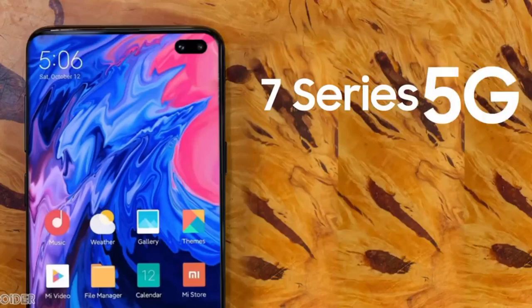Now, Redmi K30 is the K30 Pro. Redmi K30 is launching on December 10th or in the second week of December. I am using the Redmi K30 Pro. We are going to use Redmi K30 Pro with dual 5G mode.